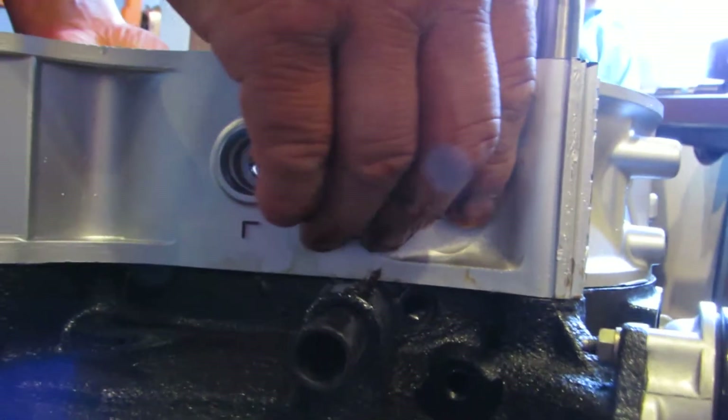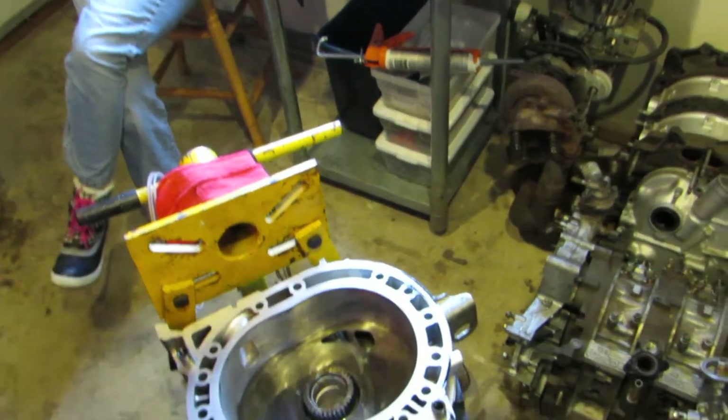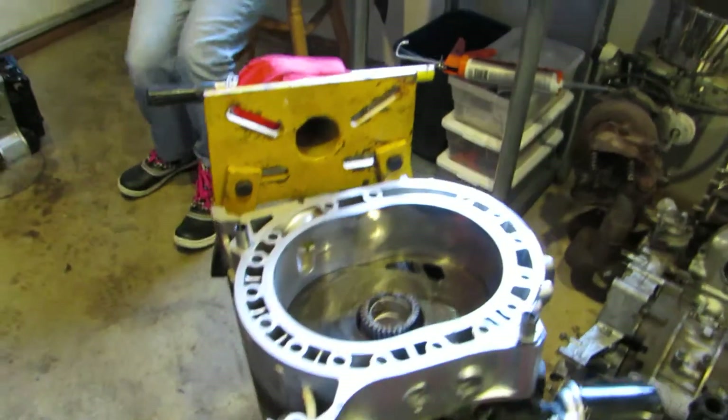It's like we're making a cake. Kind of. A cake that can move the car. Yeah. Okay, cool.